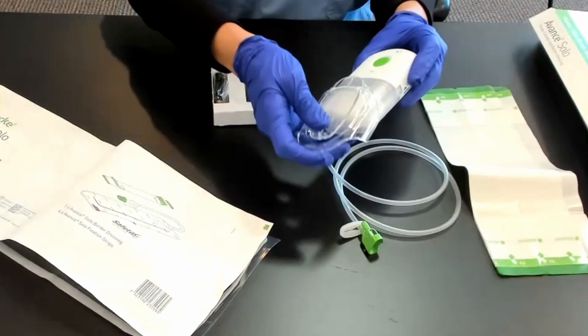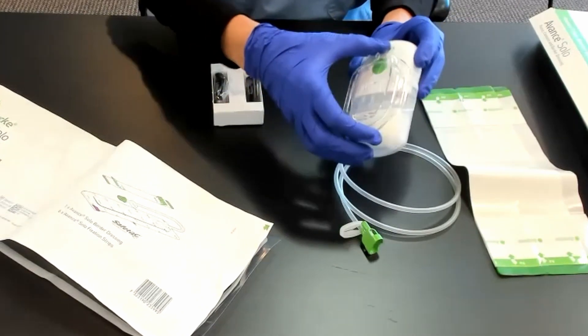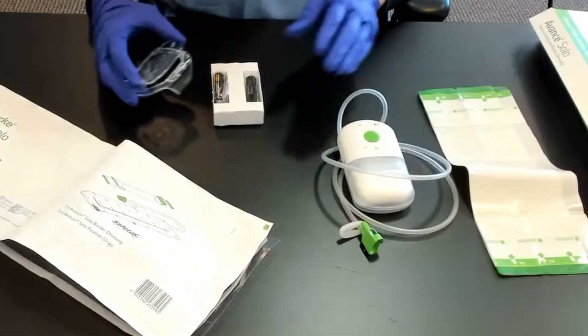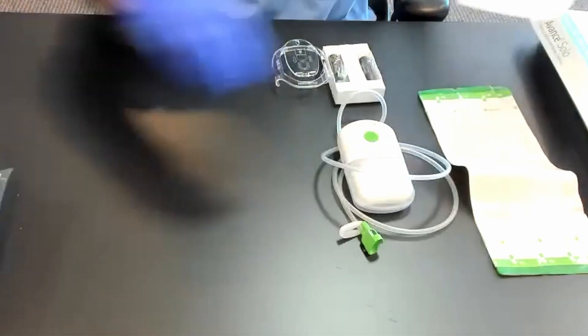There is a clip that goes on the pump, and then it can clip to the patient's belt so that when they're walking around they don't have to hold onto it — which is nice. There are also spare batteries included.